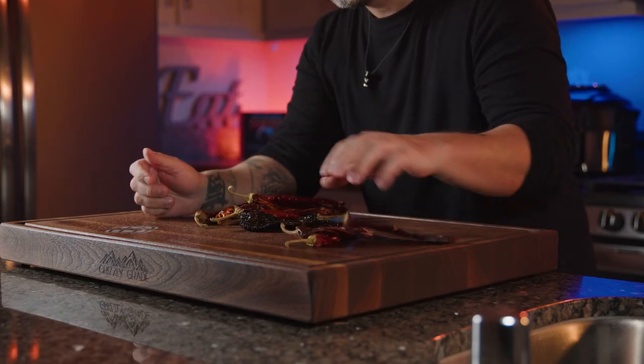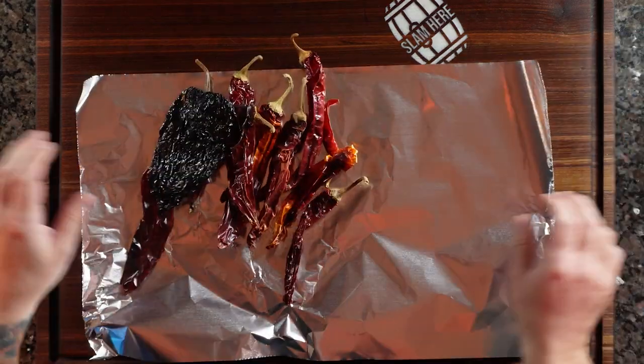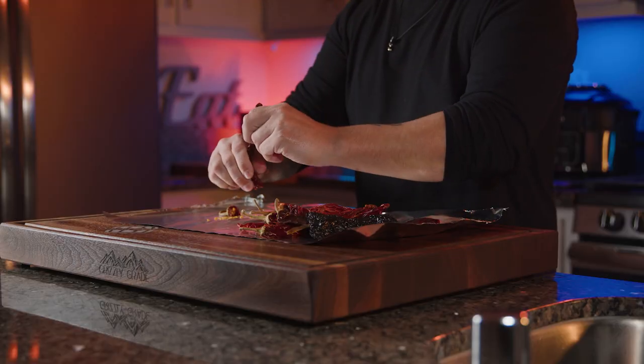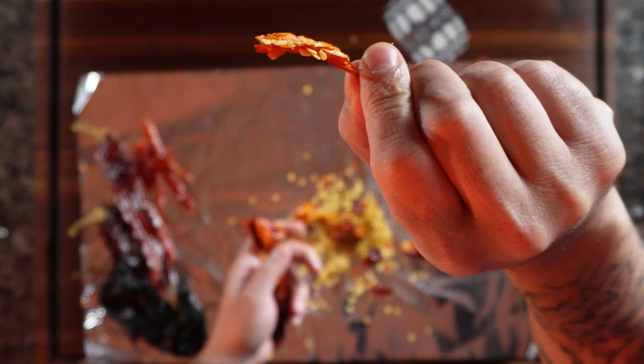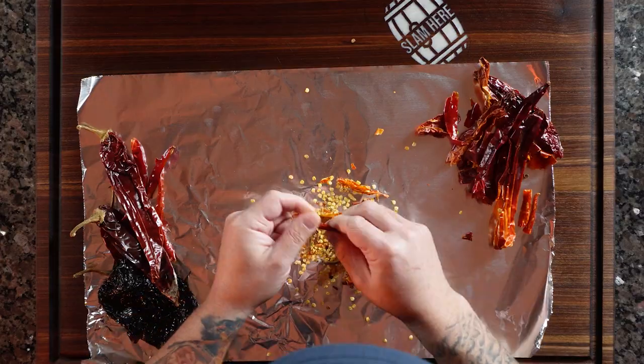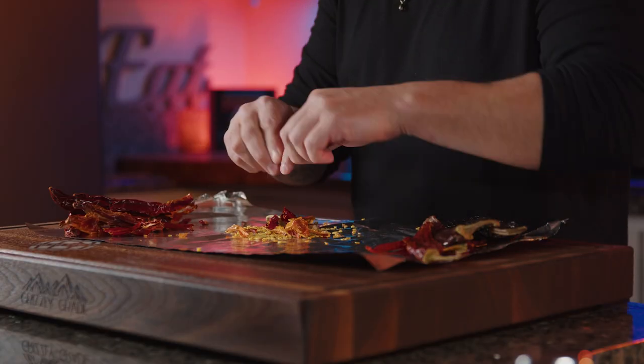We're going to start with our dried chiles: three chile guajillos, one ancho pasilla, about five chile californias, and six chile de arbol. The foil is going to act as an easy cleanup for all these seeds. If it makes you feel more comfortable, use some gloves. We want to remove all the seeds as much as possible and try to remove the veins if you can. Most of your heat is going to come from the chile de arbol — if you don't want it as spicy, just use a few of these.